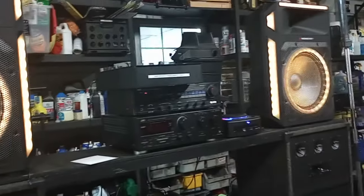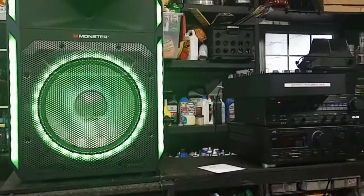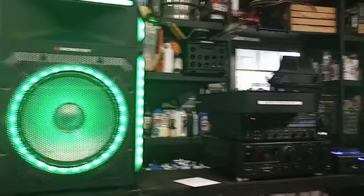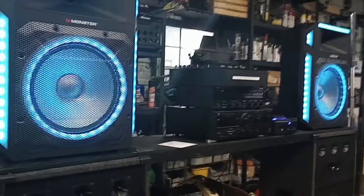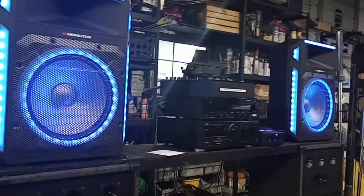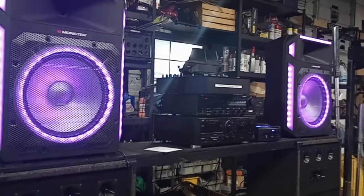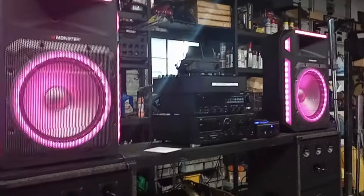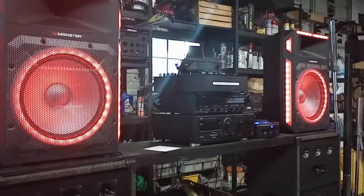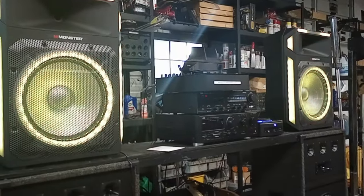I'm going to go a little bit beyond the scope of just buying one of these things and taking it to a party and doing some drunk karaoke, which they do very well. But what else can you do with these things? What can the performer or the PA enthusiast do with these speakers?